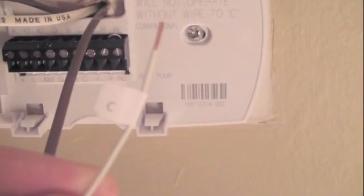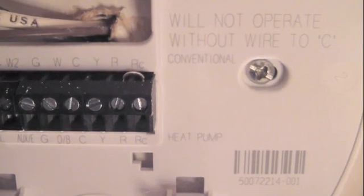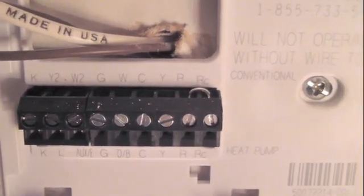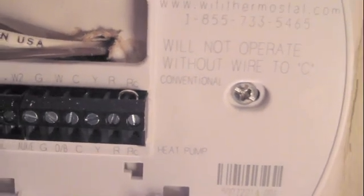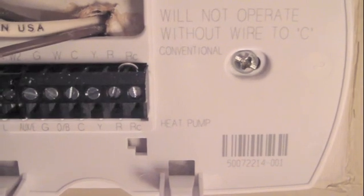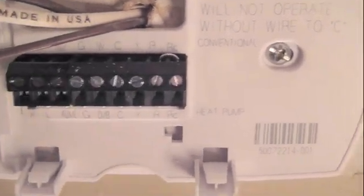I've mounted the sub-base to the wall with the wires run through the back. You'll notice the new C wire I ran — I actually marked it with a little C. Those letter labels come in the box with the Honeywell thermostat so you can mark all your wires. The terminals are: RC for the red cooling wire, the other R wire goes to the heating unit, Y connects to the cooling unit, C is where the new common wire goes, W is for heating, and G is for the fan on the air conditioning unit. There's also a jumper between R and RC — because I have two separate heating and cooling units, I'll remove that jumper, wire all the wires onto the terminal block, and put the thermostat in place.